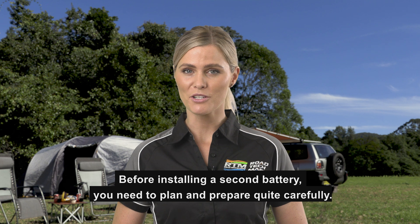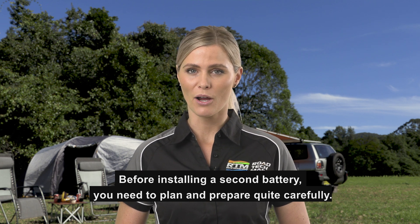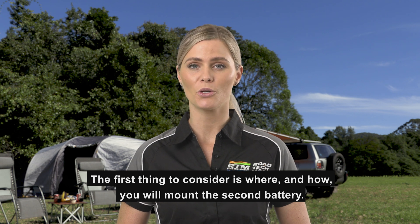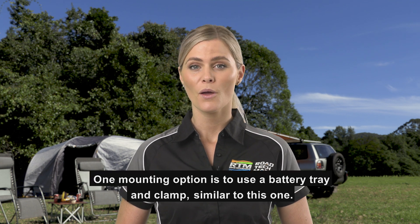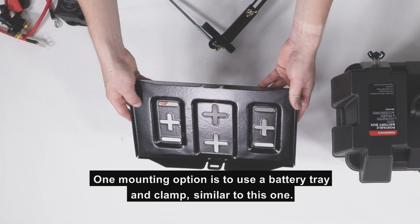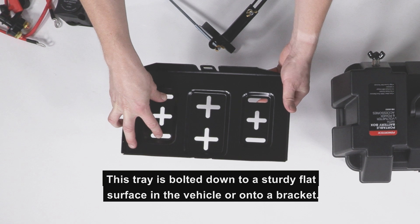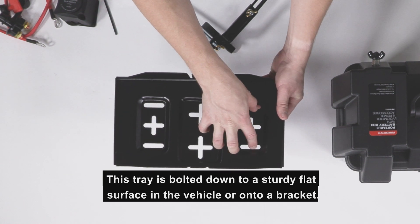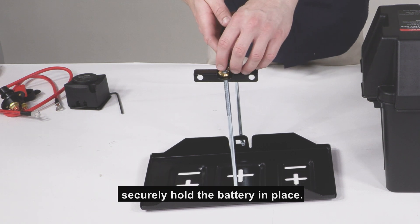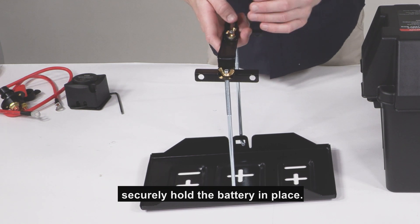Before installing a second battery, you need to plan and prepare quite carefully. The first thing to consider is where and how you will mount the second battery. One mounting option is to use a battery tray and clamp, similar to this one. The tray is bolted down to a sturdy flat surface in the vehicle or onto a bracket. We then attach these clamps over the battery and screw them down to securely hold the battery in place.